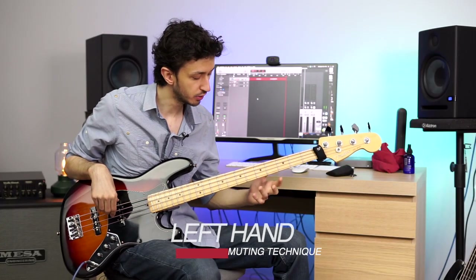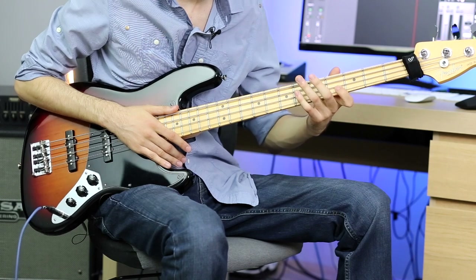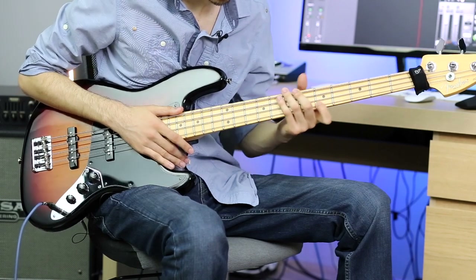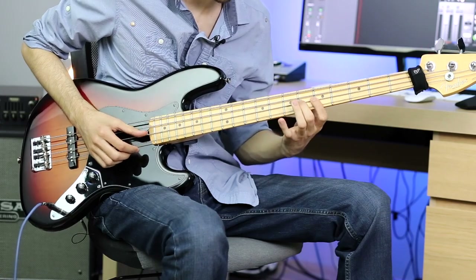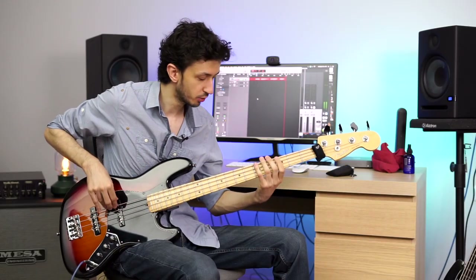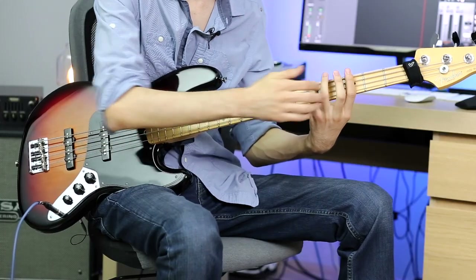Let's get to the left hand. The main thing we will do is be in contact with all four of our strings with the inside of our fingers. To do that, we have to play in a more flat fashion to touch all four of the strings, instead of playing curved. So if I play something on the E string, I can mute those three strings with the inside of my fingers.